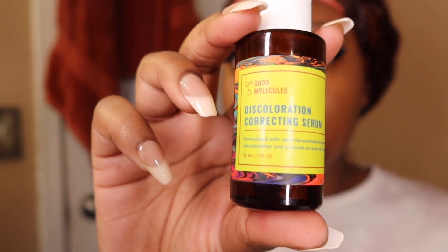So the next thing I'm going to do is the discoloration serum from Good Molecules, and this has really helped my dark spots.